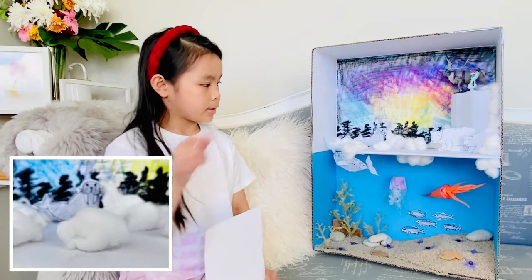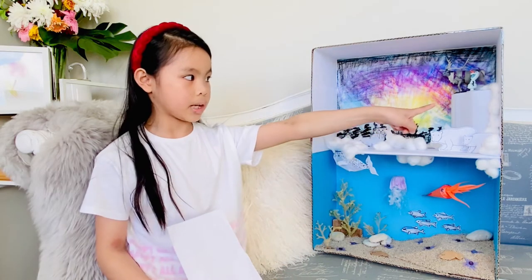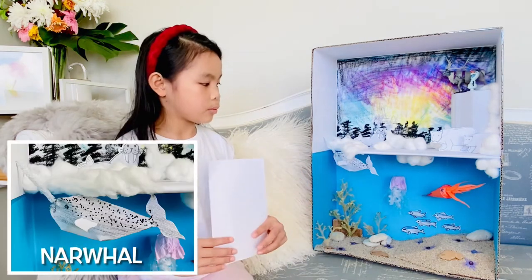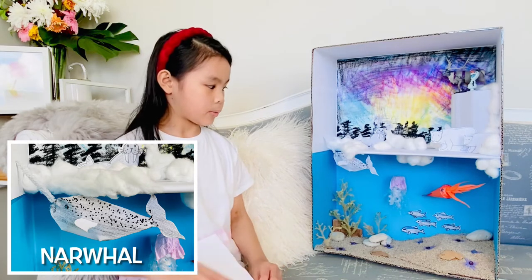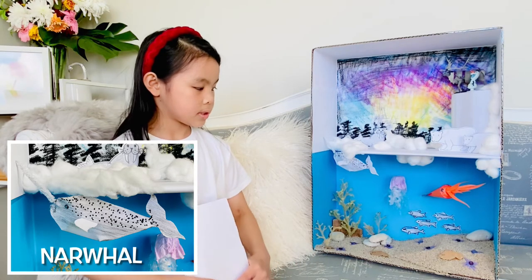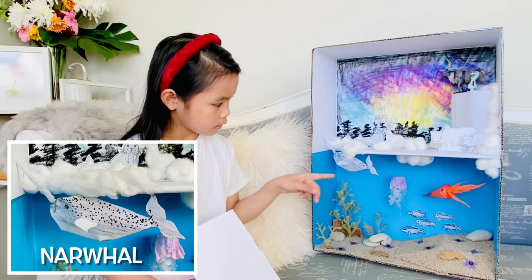And then for these little things we used cotton balls and then we made an iceberg out of cardboard and we wrapped around white paper. Well, for the narwhal we used card paper and wrapped it around some stuffed paper inside of it and then put some spots so that he would look like a narwhal.